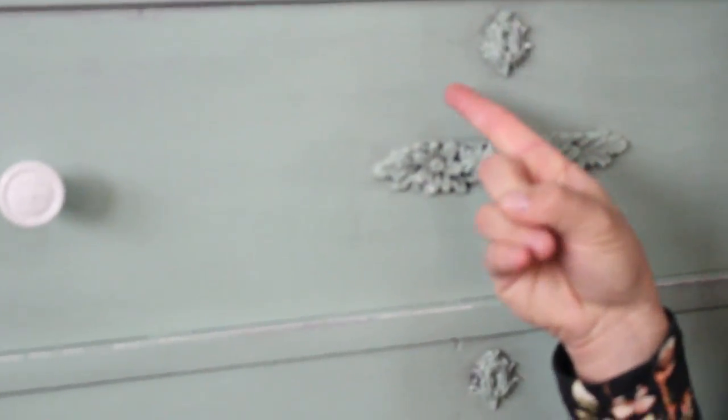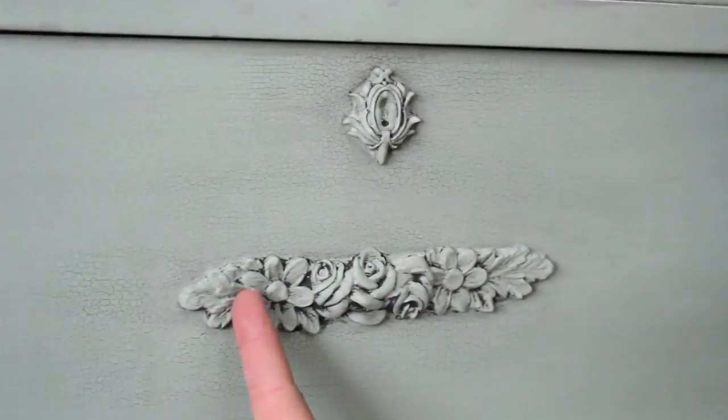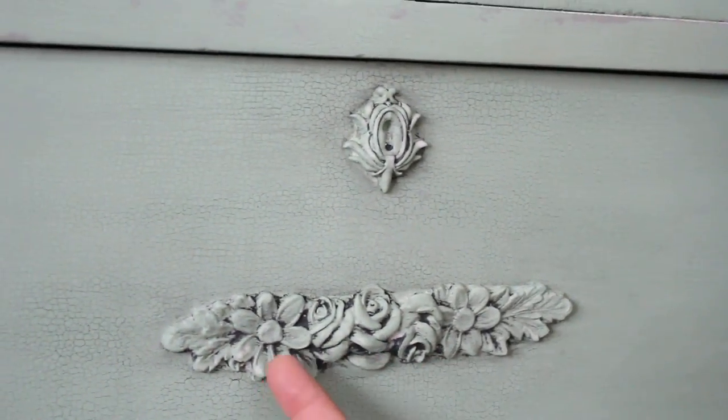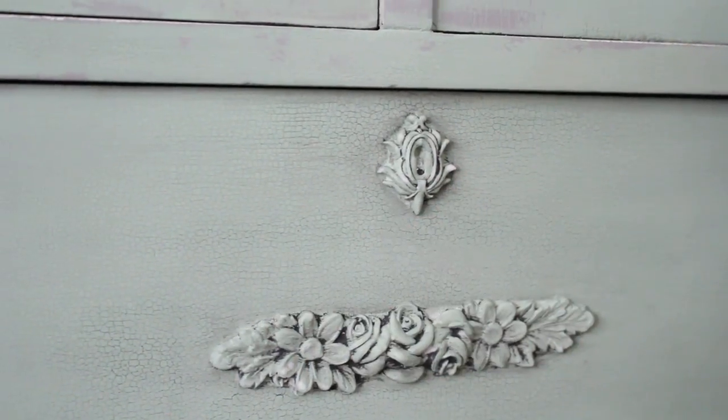I get asked a lot how I get my awesome finishes, the layering and the texturing, so I was like, all right, I'll show you guys how to do it. You can see there's a crackle with this dark stuff in here, and then we've got this applique on here with all this detail, and there's a lot of texture and layering and goodness going on.